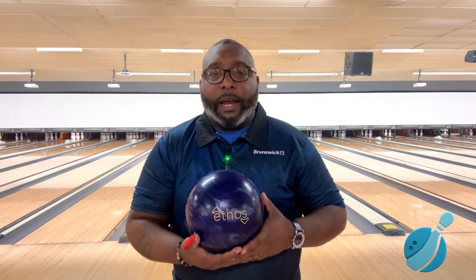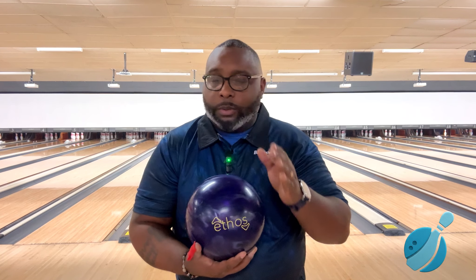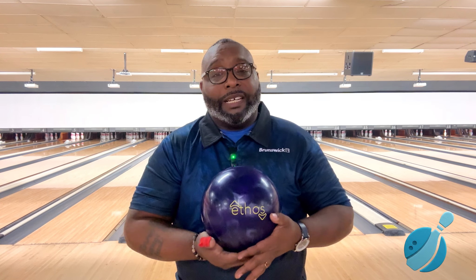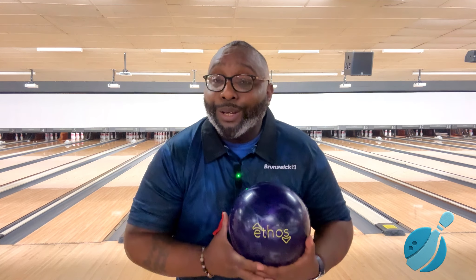Hey, what's going on everybody, welcome back to Back After Ten Ball Reviews. I'm Brandon, bringing you a quick review of the Ethos Hybrid. Now the original Ethos was a ball that I think a lot of people slept on — that ball was amazing. It was the first Brunswick ball I drilled after coming back to bowling after ten years, and I was pleasantly surprised. Brunswick should have come out with it sooner.